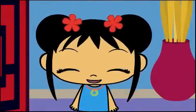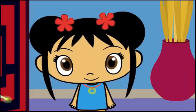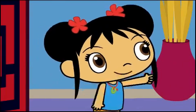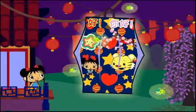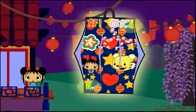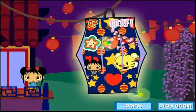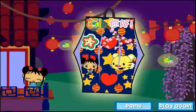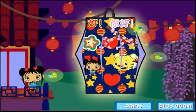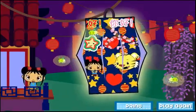Wow, I really like your lantern! The Lantern Festival is starting. Fireflies are lighting your lantern. It's beautiful! I'm so glad you came to the Lantern Festival with me. You make my heart feel super happy. You can have your own Lantern Festival at your house. Click on print to print out your lantern, then ask an adult to cut it and fold it. Hang it in your room or give it to a friend!